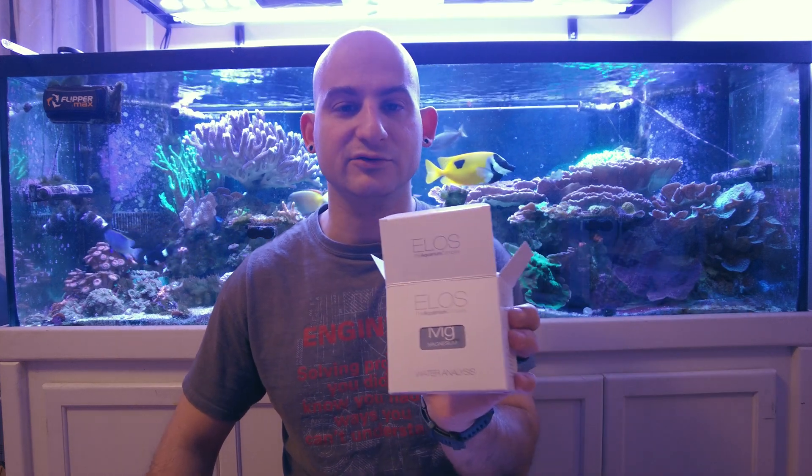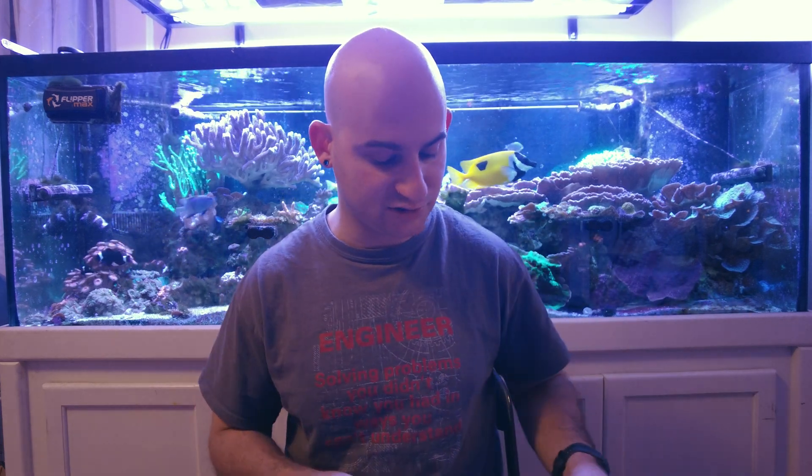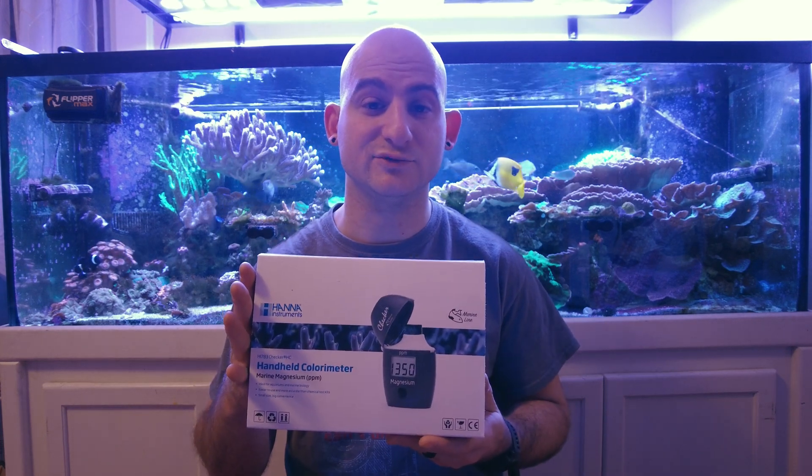Today we are doing some magnesium testing, which is not something most people do very often — myself included — to the point where my old magnesium test kit actually expired. The Red Sea test kit I think lasts two years, and it expired, so I was in the market for a new test kit. In our Facebook group, Saltwater Reef Keeping and Aquariums, I asked what everybody was using.